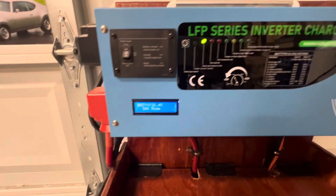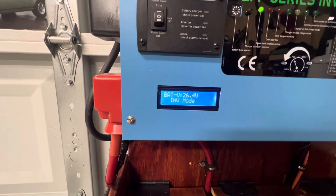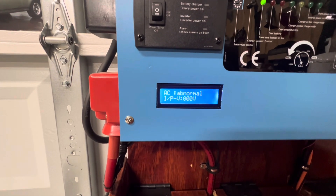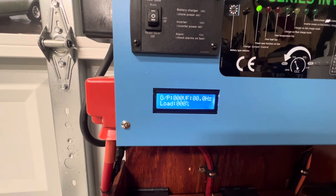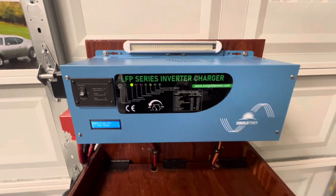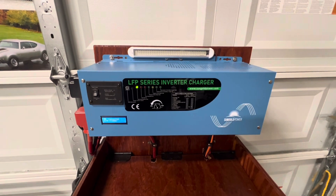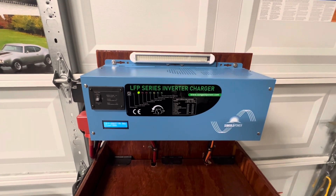This also shows you the voltage of the battery. As you can see, it just goes back and forth, keeps cycling through — shows you the voltage and the state of charge of your battery. This is a nice system. This is a 3,000 watt inverter. It's got a surge anywhere between 6,000 and 9,000 watts.